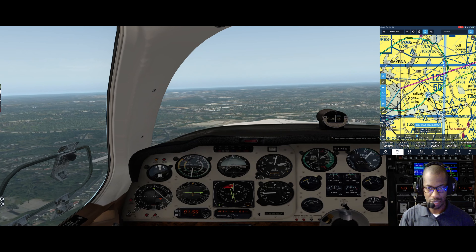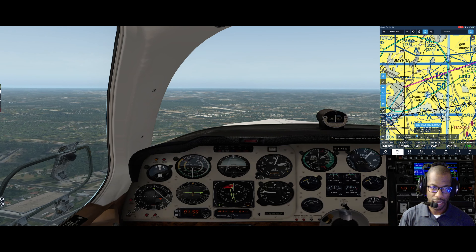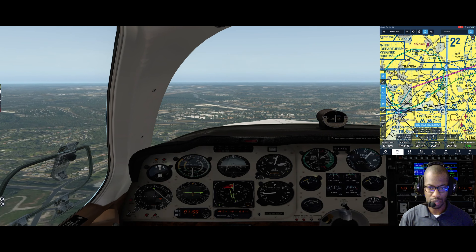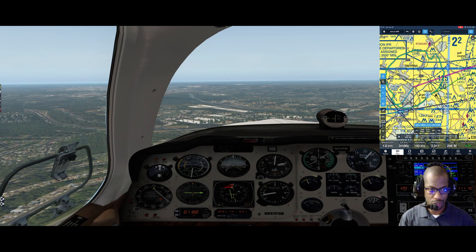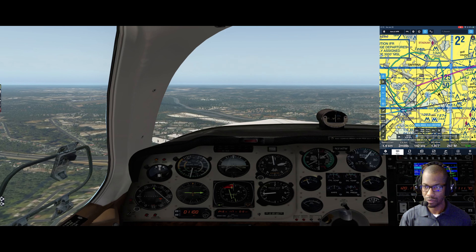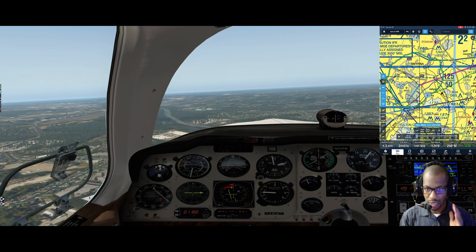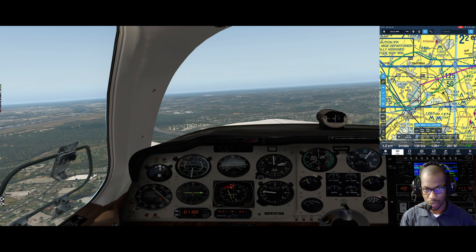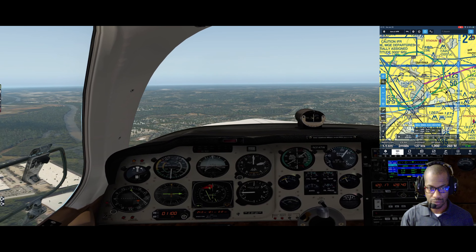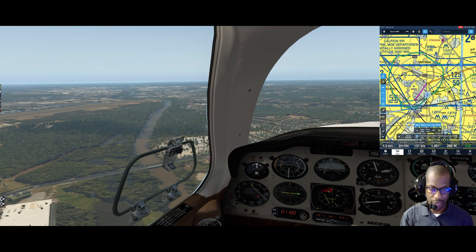A good approach speed and configuration is about 17 manifold pressure, which should give me about 150 miles an hour. On ForeFlight, we're coming up on that left downwind. I'm going to let the nose start coming down because I need to get to 1800, which is pattern altitude. Once in the pattern, I'll be flying 100 on downwind - I corrected myself from 110, but it's 100 on downwind. 90 on base and 80 on final.